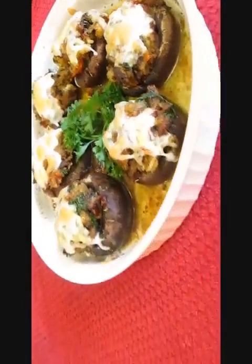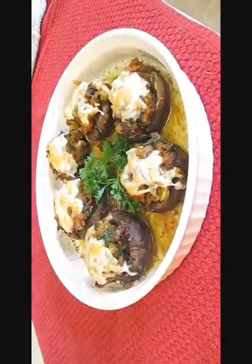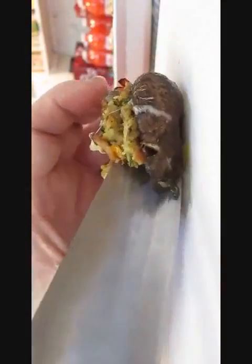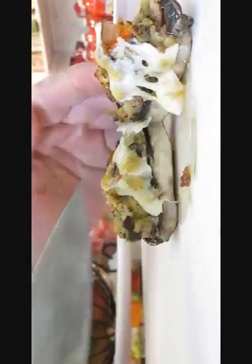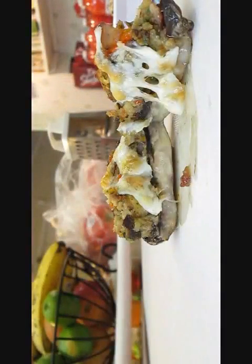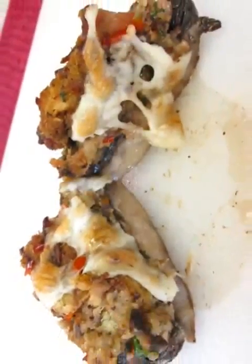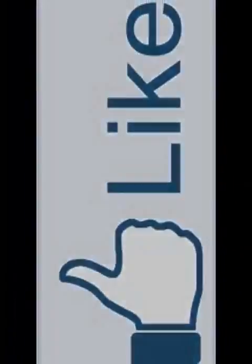Drop in some parsley — that looks good. Now for the close-up shot, I'm going to cut this right down the center to see what it looks like on the inside. There you have it — stuffed portobello mushrooms here in the Poor Man's Gourmet Kitchen. Thank you for watching, and be sure to stop by poormansgourmetkitchen.com for more recipes and exact ingredients.